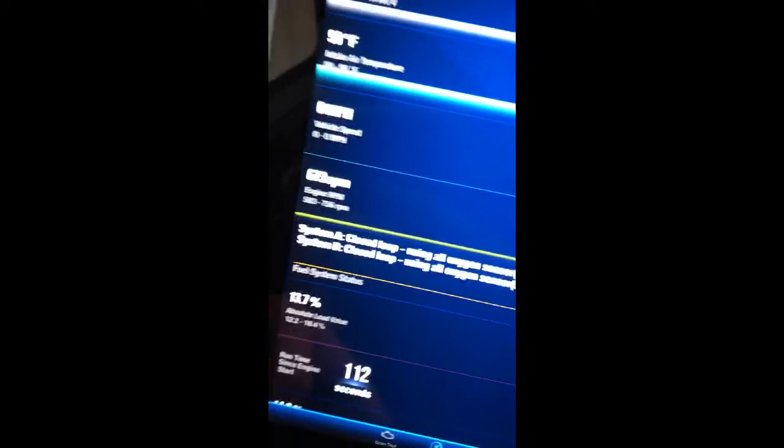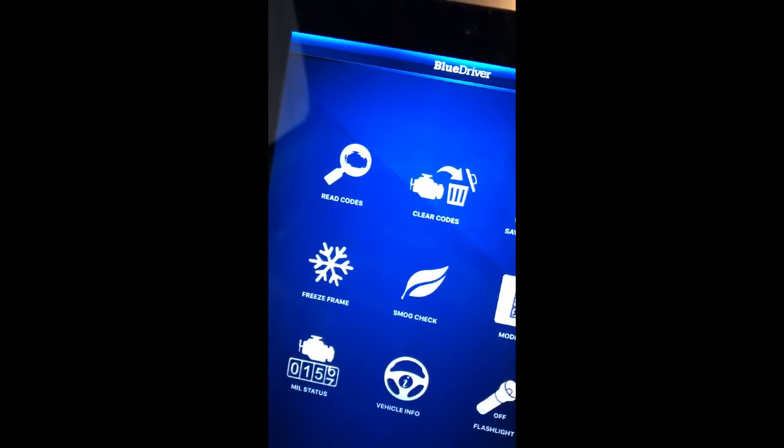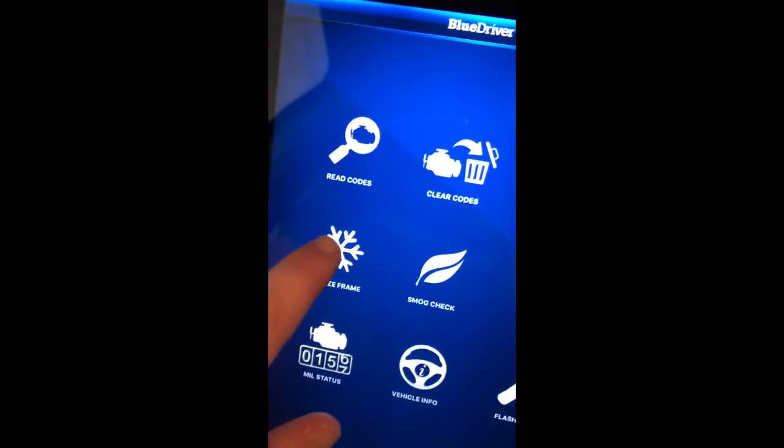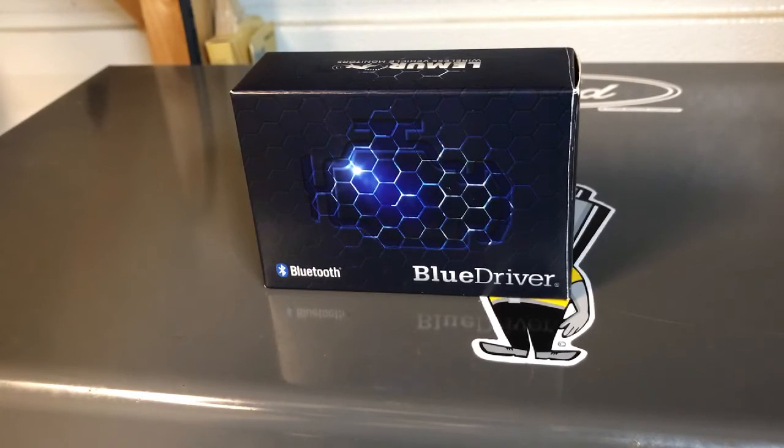If you want to look at Mode 6 data, go back to Scan Tool and select Mode 6. Basically, Mode 6 is a bunch of diagnostic tests that the engine control module runs on your engine. It'll check off everything that tests good, and it'll have red X's by anything that comes up bad. You can go into those IDs and look them up to see what the numbers mean. It'll also show some reports you can look at with check engine lights and tell you common problems. You can also do freeze frame — you can freeze the live data whenever your vehicle gives a problem and diagnose it later to see what went wrong.